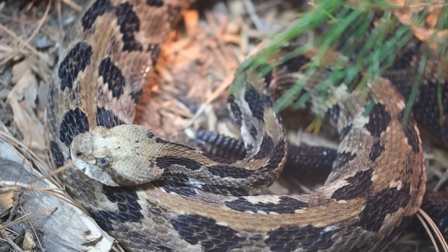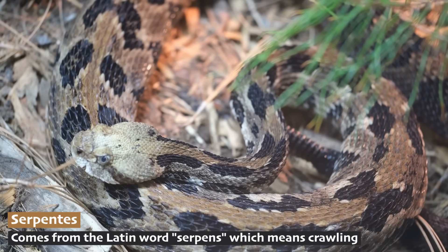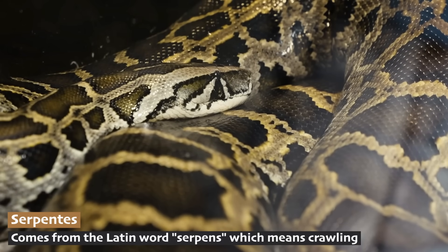The scientific name for all snakes is Serpentes. This comes from the Latin word serpens, which means crawling.